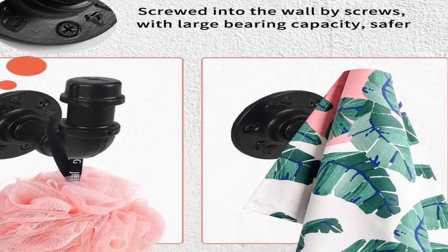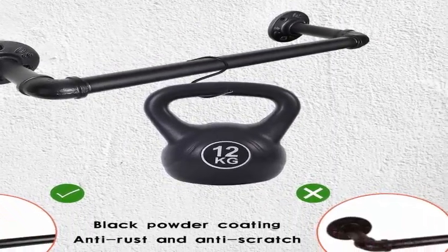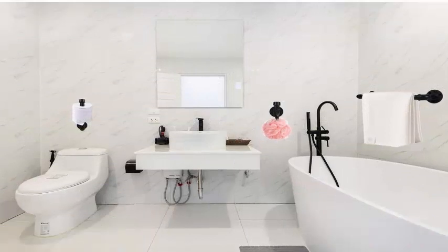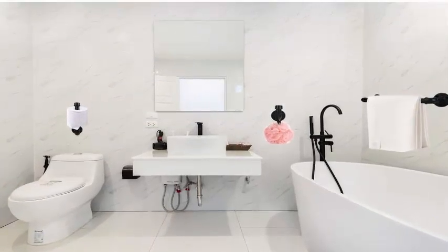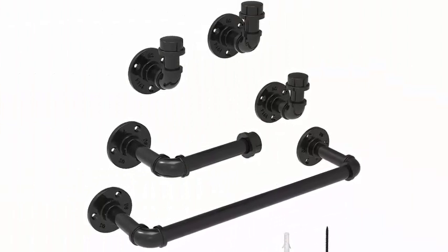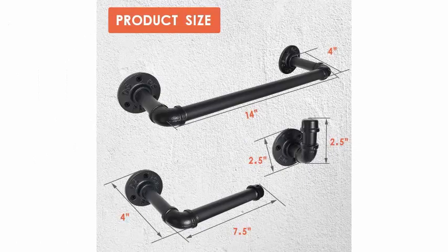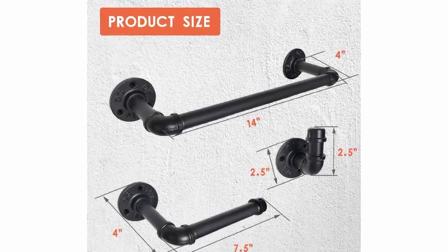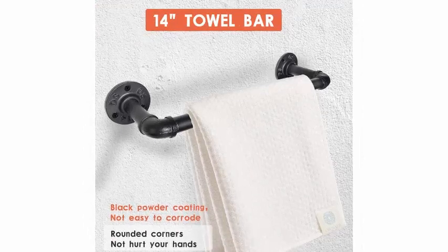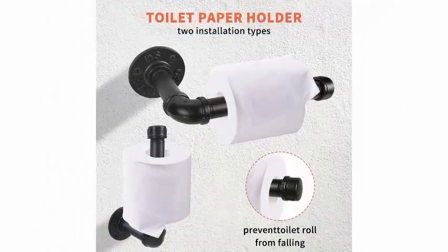Super heavy duty — made of quality 1/2-inch iron pipe, these towel holder robe hooks can hold up to 24 pounds, hanging towels, robes, coats, backpacks, laptop bags, or heavier items such as pots and pans, sturdy without breaking off. Easy wall mount — the bath accessory hardware set comes with anchors and screws needed. You can go up quickly by fixing the flange into the wall and fitting the other parts easily.